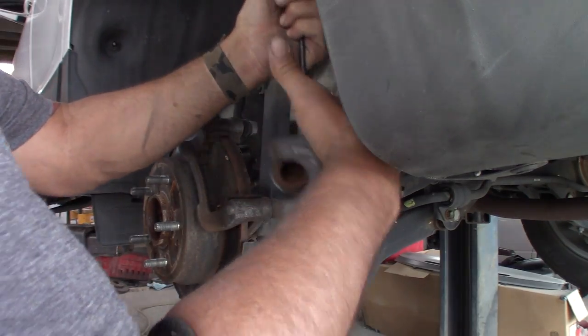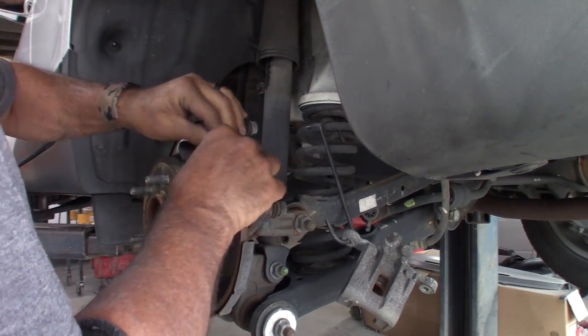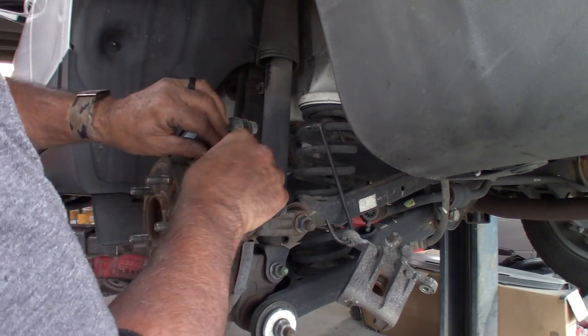I'm going to hang the caliper up so I don't get a million comments saying: 'What are you doing? The caliper's just hanging — you're going to ruin it.'